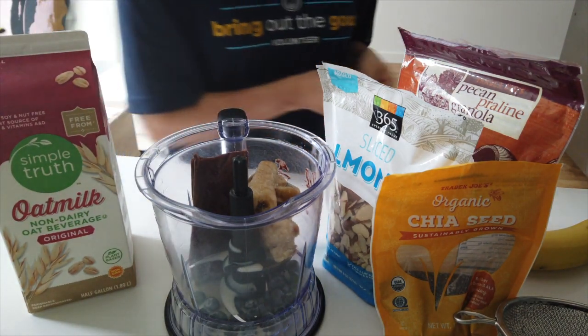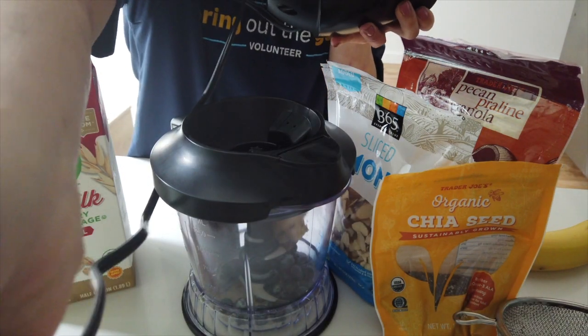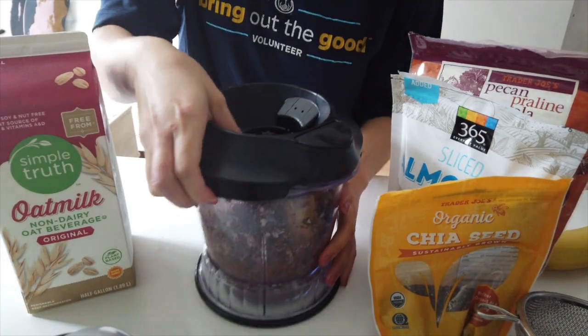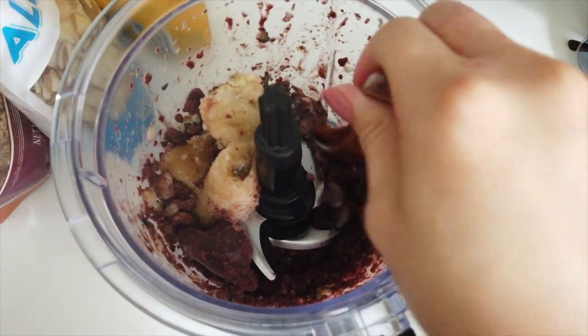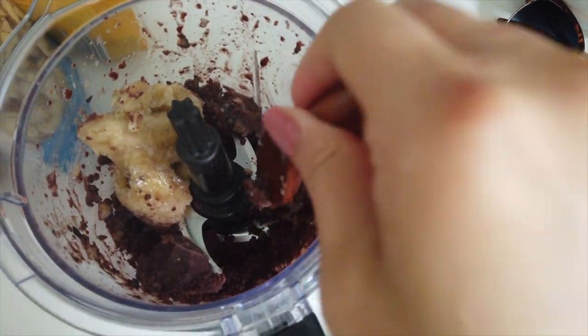This is the blender that just has the piece that blends on top so you can attach and detach easily. So far it's pretty chunky still, so I'm just gonna push everything down and then add some more milk in here.